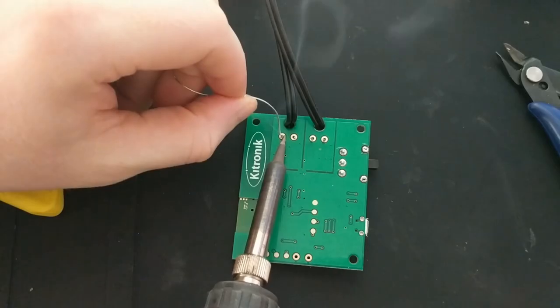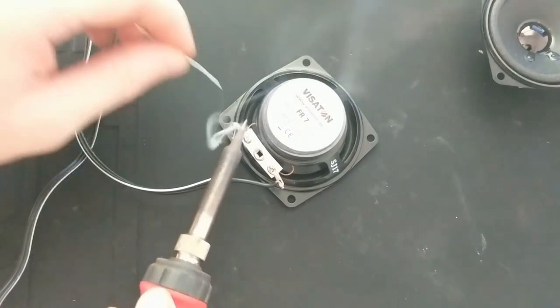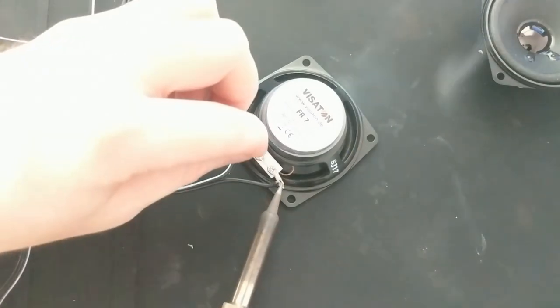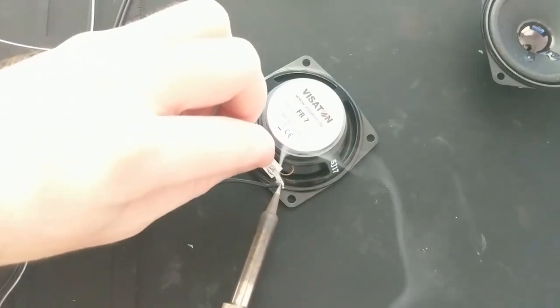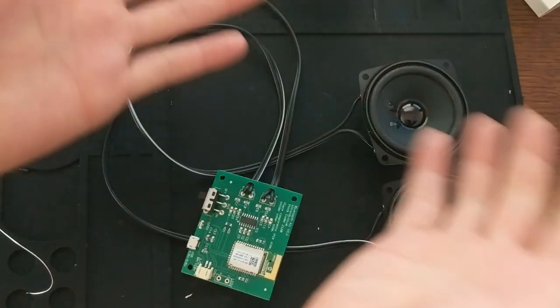These kits are really easy to assemble. You just solder on the power switch, solder the wires to the board, and then solder the other end of the wires to the speakers. Make sure you keep positive and negative in order. A good rule of thumb is to use the wire with the line on it for negative and the other wire for positive. And that's it!